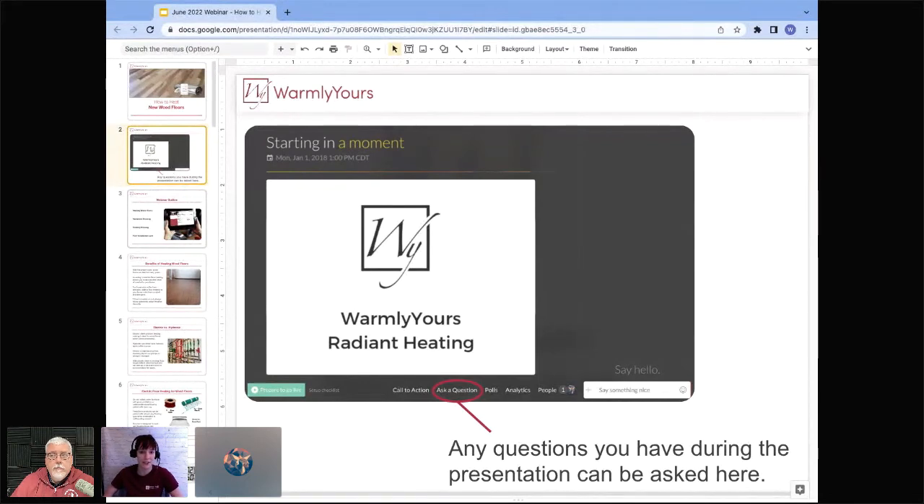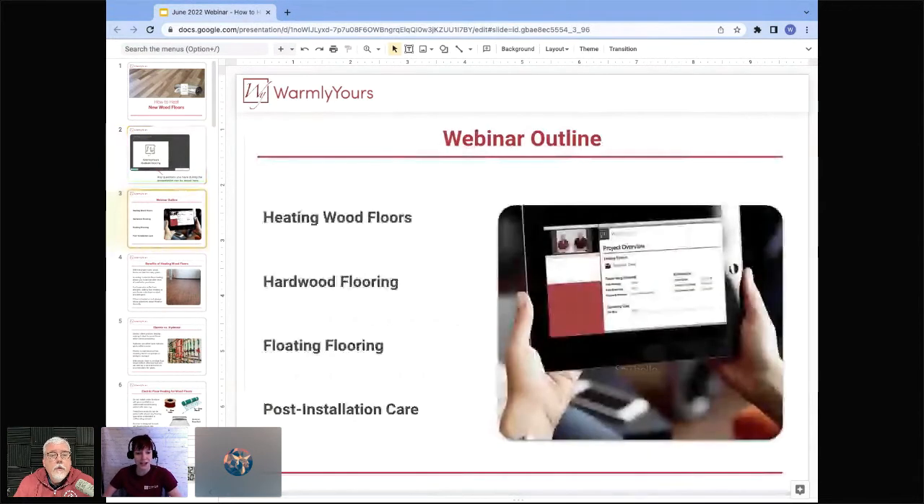If we don't get to your question right away, we'll definitely address all questions by the end of the presentation. Today we're going to be going over heating wood floors, some information on hardwood flooring and how heating works, heating underneath a floating floor, as well as some really important post-installation care tips.